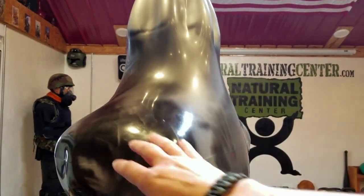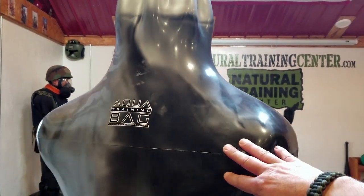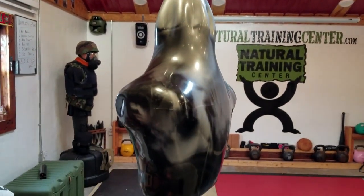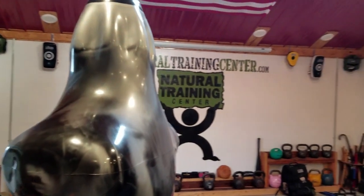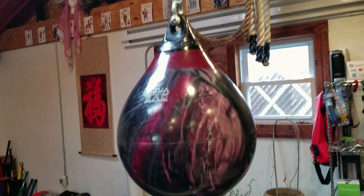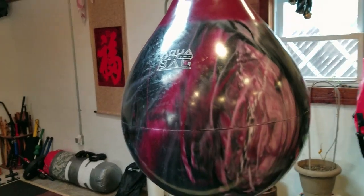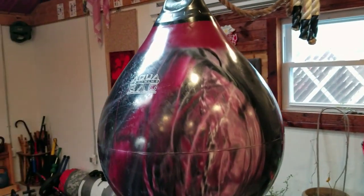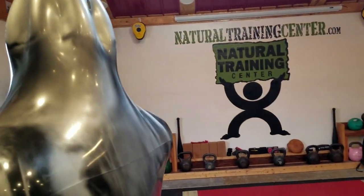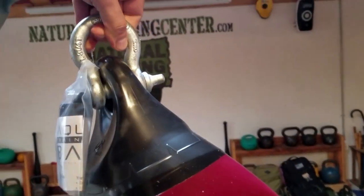These Aqua Training Bags come in various sizes and even shapes. This one is the Bruiser, which is modeled after a six-foot-one man, so it's a silhouette target ideal for realistic striking and even weapons application. Then there are teardrop-type heavy bags that come in various sizes, weights, and colors. Make sure you refer to my blog post, as I'll list all the specs there that I won't cover in this video.